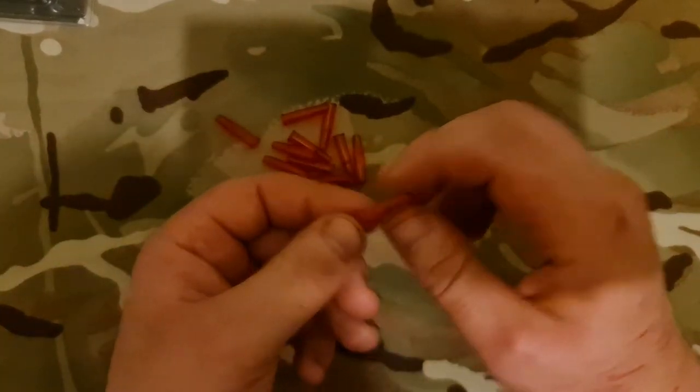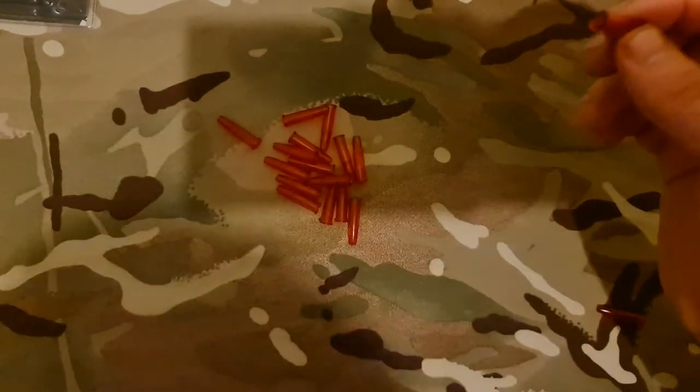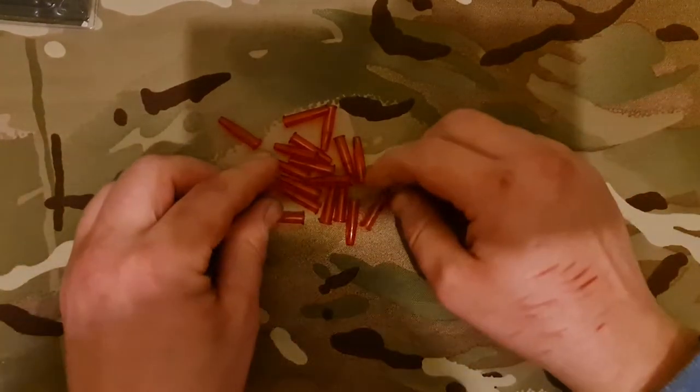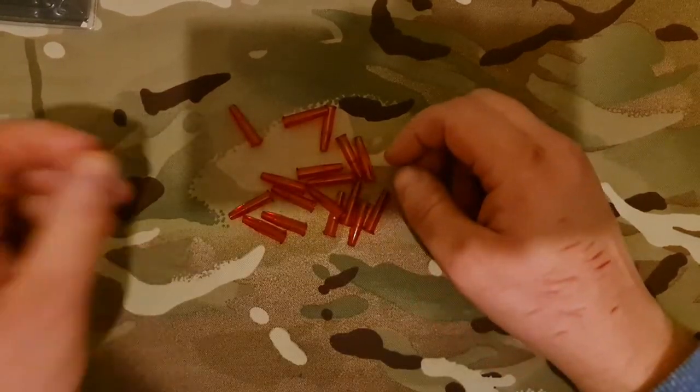This is a perishable item, so unfortunately after a while the snap cap does start to perish. It's not too bad though — you get a good 30 or 40 hits on the actual snap cap before it starts to perish.